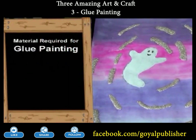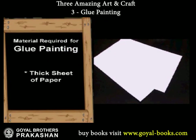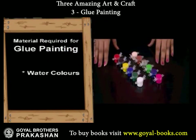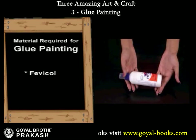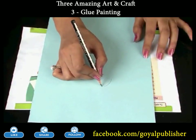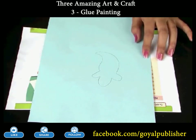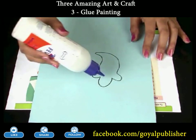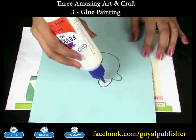Glue Painting. Today we will make a ghost with the glue. First, draw a simple ghost shape on a thick sheet. Then, apply Rubber Solution Glue or Fabicol on the design.